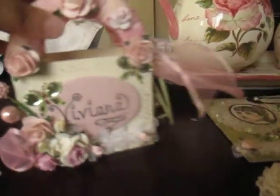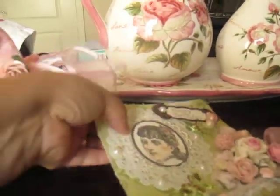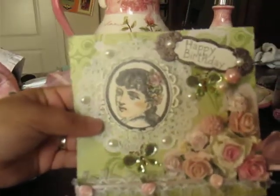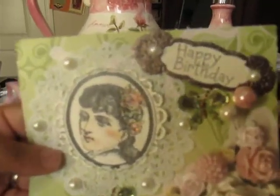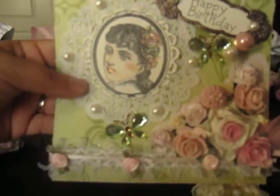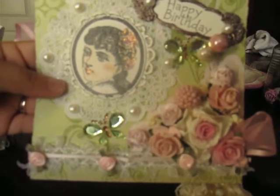I also made a card, which I haven't completely finished, but this is pretty much what the cover is going to look like. Here's the sentiment — Happy Birthday. And I wanted it to match the box. So that's what the card looks like.